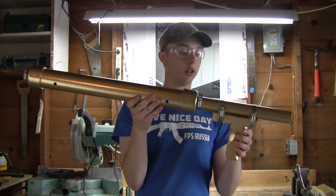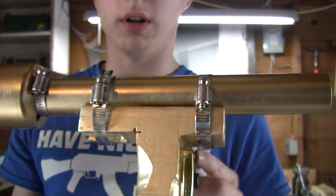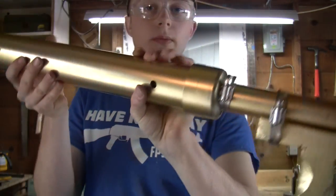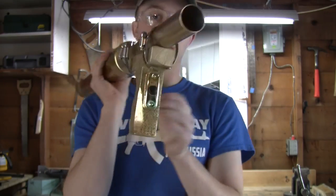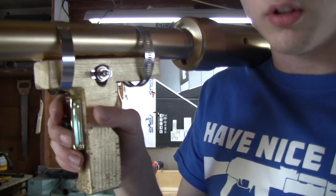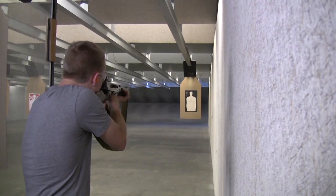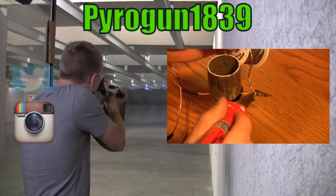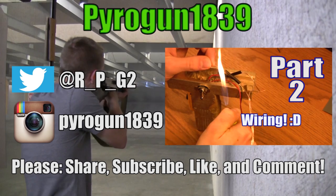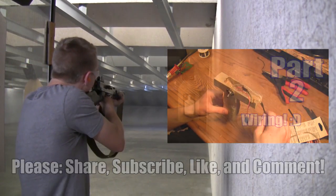Alright, so that's the homemade RPG that has not been wired yet — that's the next part of the video. But I will be wiring this very soon. It's pretty much the biggest part right there. To shoot it, you just have to take the safety off and press the trigger. I'll show you how to wire it in the next segment.